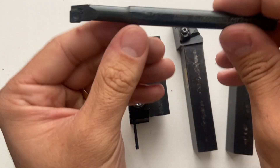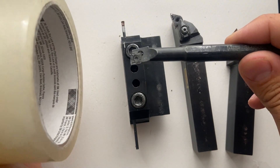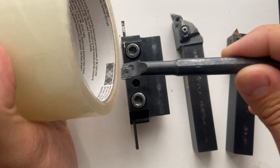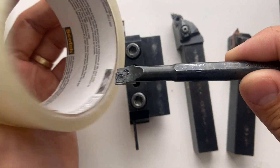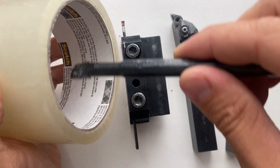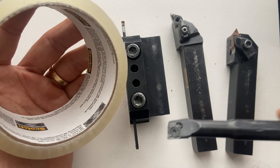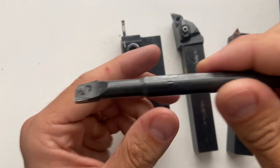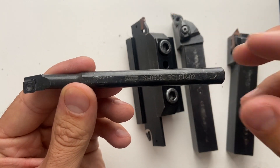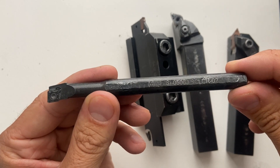After that, I have my boring bar. This is used for ID work, or internal diameters. So if I had my work piece here, this would be working on the bore of it. If I needed to remove material from the inside, I would use this boring bar. This is quite a small boring bar — we can get very large boring bars, but this is just a small one.